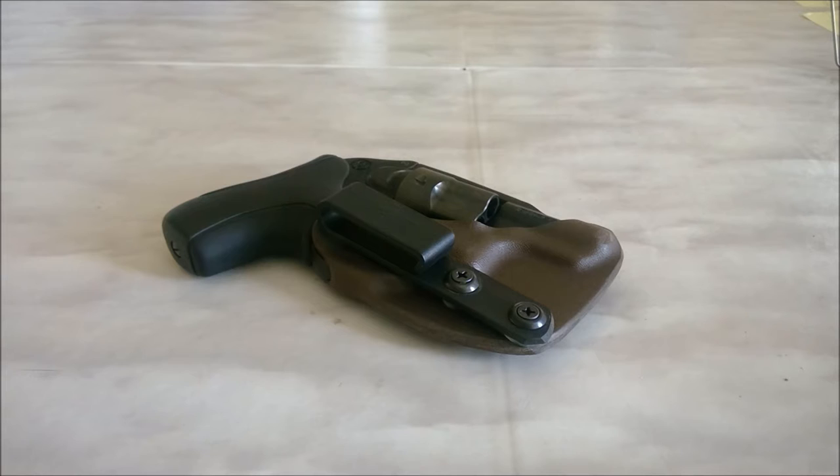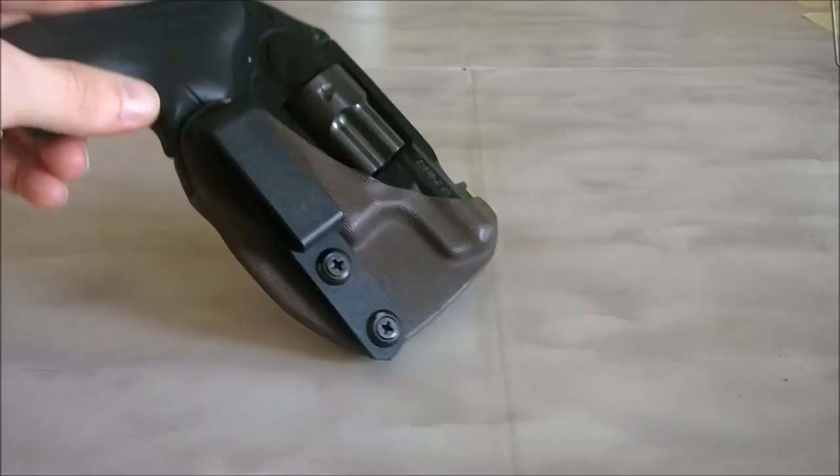We're back for another LCR holster video. In case you haven't seen enough holsters out there lately, here's another one you can check out. This is the SoCo Kydex holster, which has kind of fond memories for me because it was the first holster that introduced me to appendix carry. I got hooked pretty fast after that. So let's just outline the pros and cons of it.